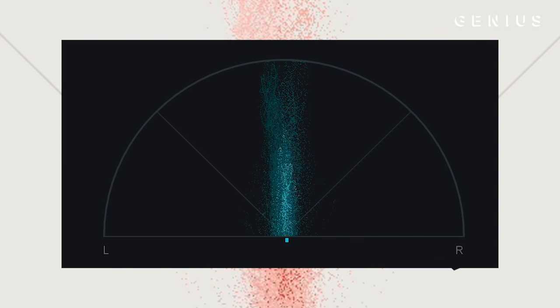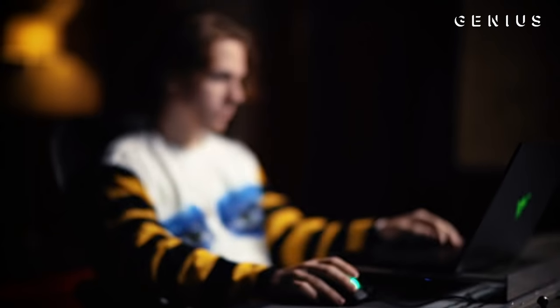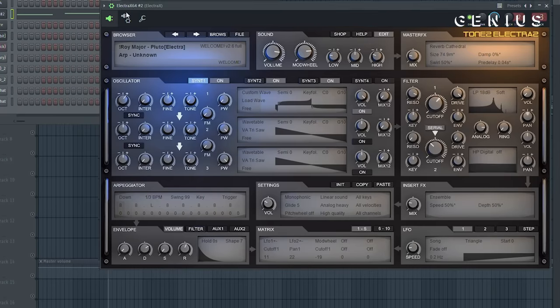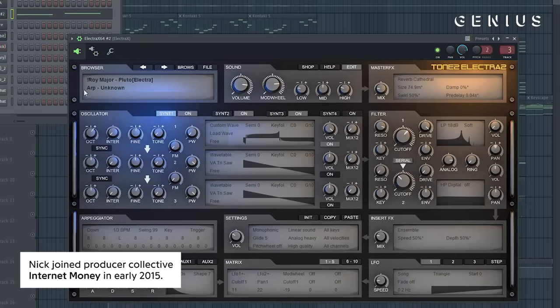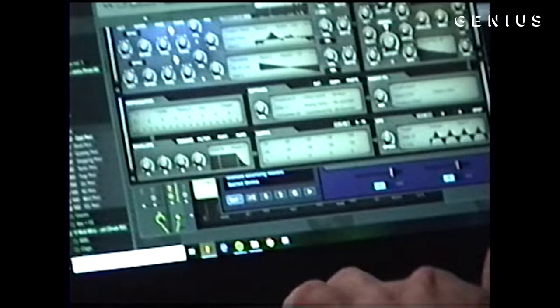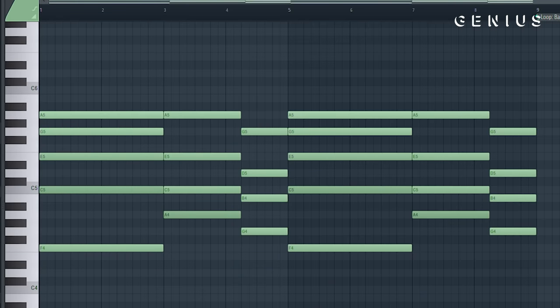When it's just right in the middle, you're not really getting the same vibe. I actually had three other different melodies that I layered on top of it. First off, this Elektra X Arp from my boy Roy Major — he's on Internet Money Collective — from the Pluto bank, the Arp Unknown. It just had this very moving feel and it brought something different, it stood out so much. After that I went into Elektra X again, took the chords again from the Rhodes and the Keyscape piano, and I just played them out on this Arp.